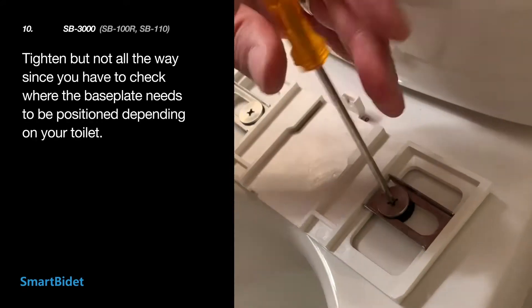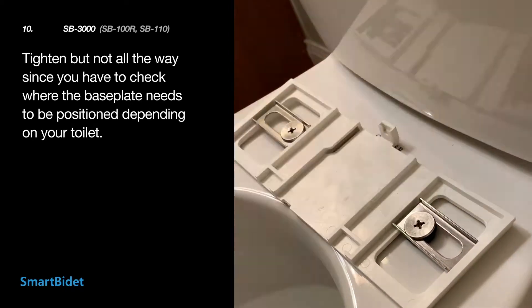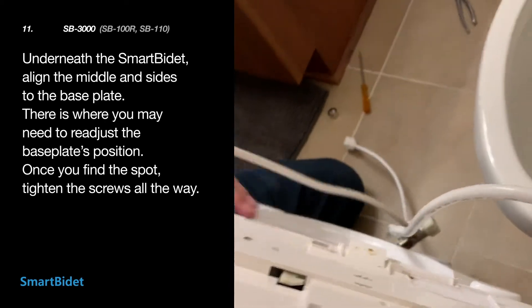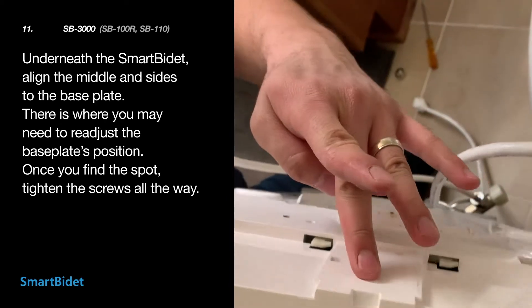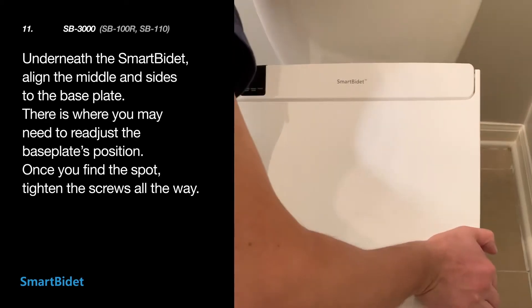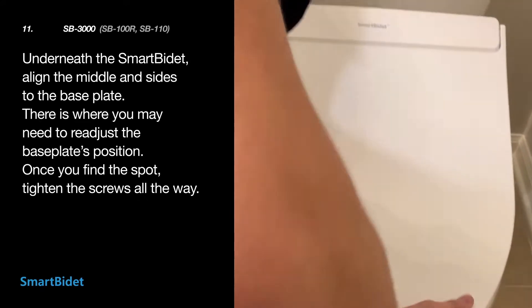Screw them into the rubber nuts with the screwdriver. Tighten but don't tighten all the way until you know where the base plate needs to be positioned according to your toilet. Underneath the Smart Bidet, align the middle, the left, and the right sides to the base plate. This is where you may need to readjust the base plate's position a couple times, but once you find the spot, tighten the screws all the way with the screwdriver.